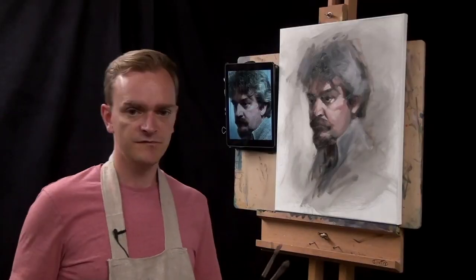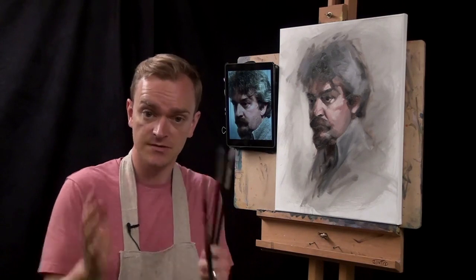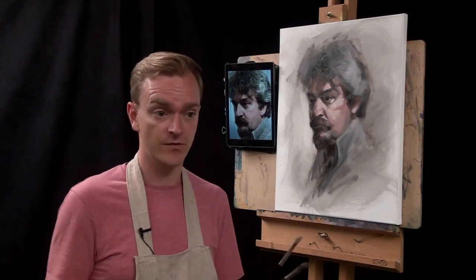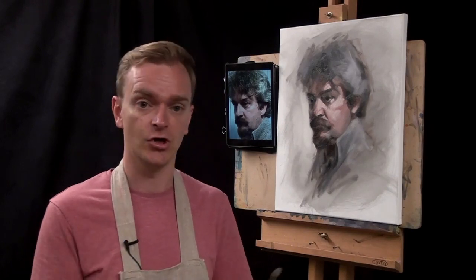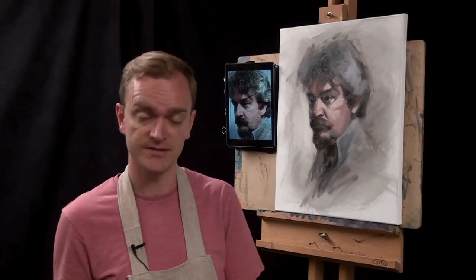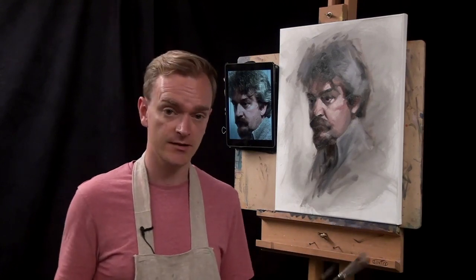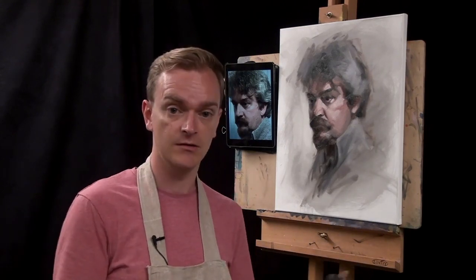So that's my sort of blocking done. I was focusing on the dark values, the mid-tones and the highlights, in that order from dark to light. We focused on getting that colour right — thinking about both the coolness and the warmness using that limited palette. I'm going to take a short break, come back, and then I'll try and bring it all together with the finishing details.